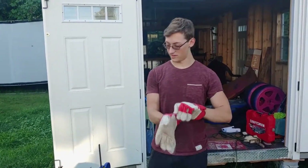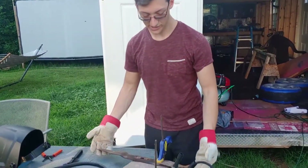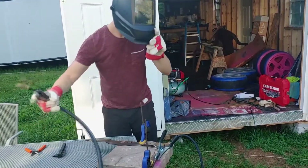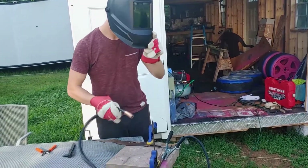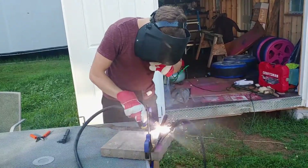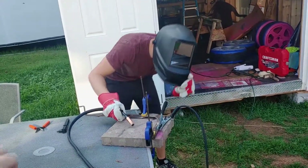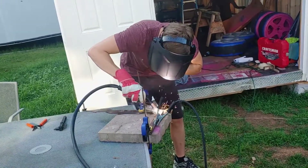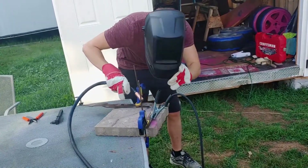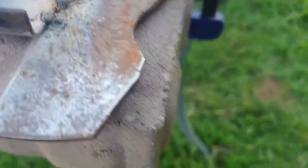I'm going for my first weld ever. We got it all clamped down, I got my spot right there — I'm gonna be welding a piece of steel to a lawnmower blade, which is pretty cool. Get the helmet on, get plugged up. That is my first weld — give her a look. It's a little big, but I think I welded it. Yeah, you got a little tack there.